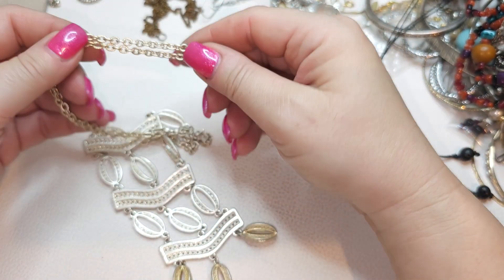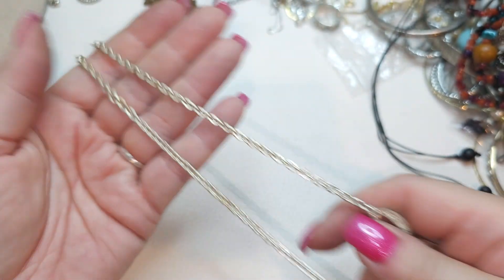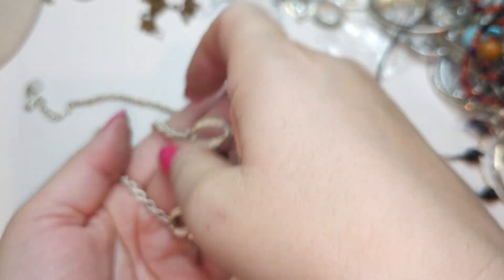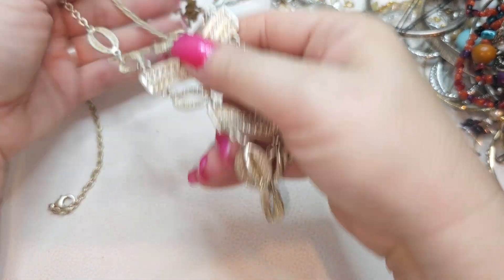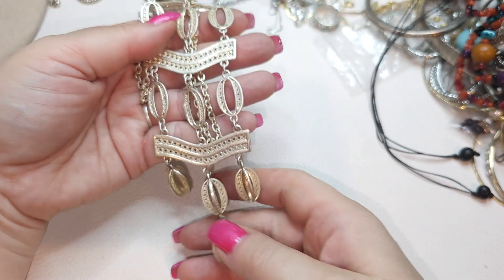Muted gold tone and silver tone necklace — this one is Stella and Dot! Right here we have Stella and Dot. We have silver — kind of very lightly gold tone — and this pendant. Reminds me a little bit of cowrie shells, one side and the other. Very cute.